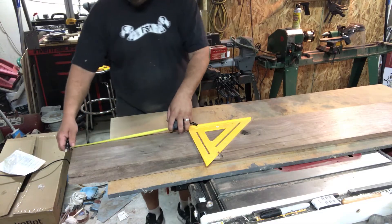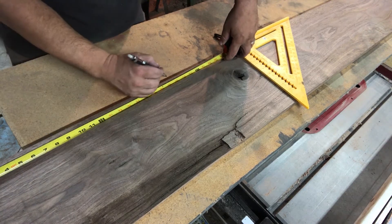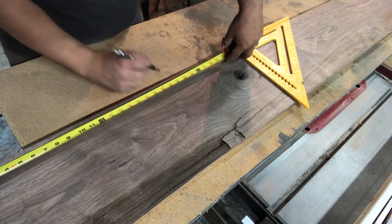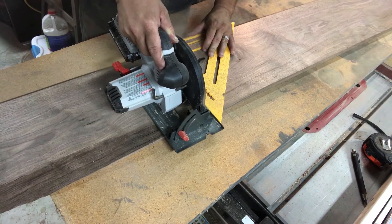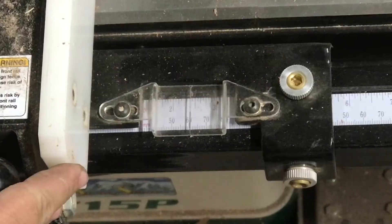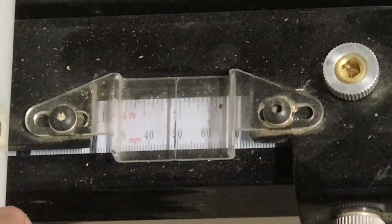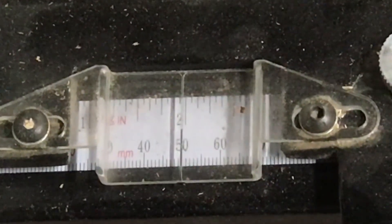Next thing I need to do is dimension down the lumber. I'm making some full-size handles in this video which have an overall handle length of 18 inches, so I'm going to give myself a little bit of extra room and cut mine at 22 inches — that'll give me room to chuck it up in the lathe when I go to turn it. After that I'm going to take it over to the table saw and rip it down at about two inches wide.